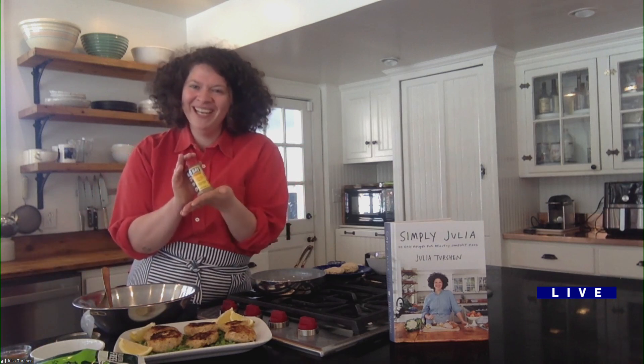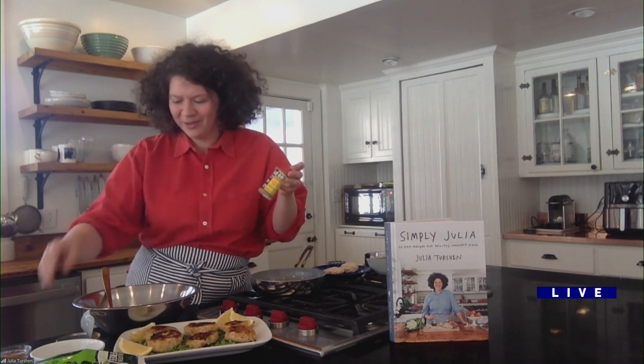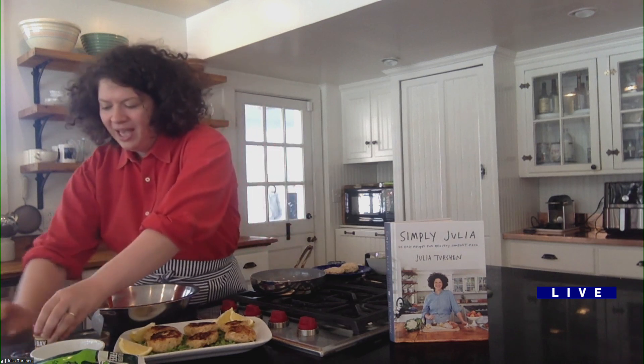The ricotta adds a ton of moisture, and it also allows you to get away without using eggs. Old Bay is great — it's like all my favorite spices in one container. I'm putting in a tablespoon of Old Bay and sprinkling that in.